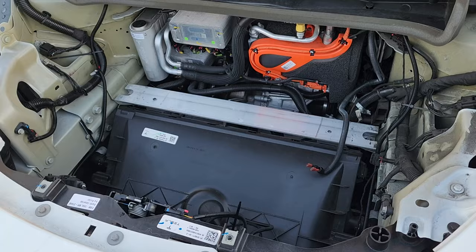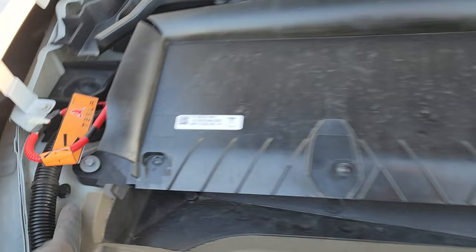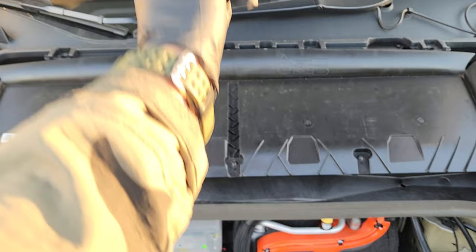Now that your frunk is out, take out your air filter housing. Remove bolt one and bolt two — both take a 10 millimeter socket. Once those are out, pull the housing straight up. Popping that out gives you access to your 12-volt battery.